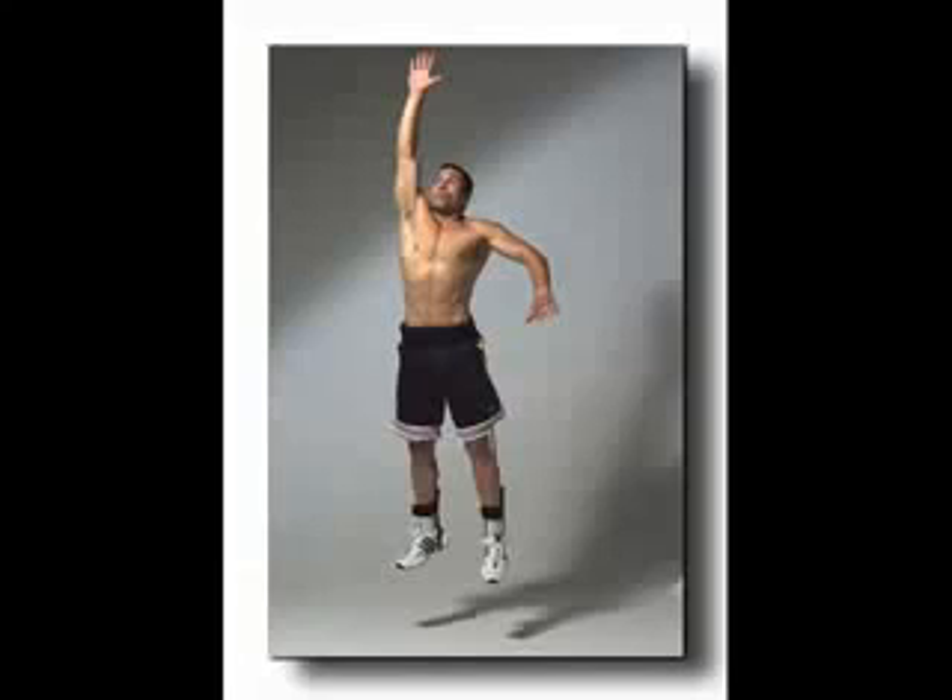That's it for this vertical leap video. I hope you enjoyed the exercise — start using it today. Just do it for seven days and see if you can do it, and keep adding on exercises from other videos I'll make in the future. If you want to learn more advanced techniques, go to the link in the description and learn from the top 13 experts in the vertical leap niche. They're teaching thousands of guys just like you and me how to increase their vertical leap for basketball.